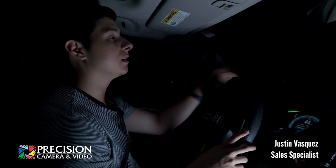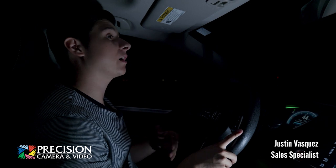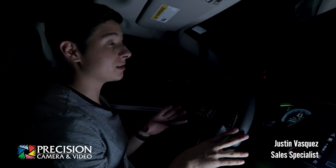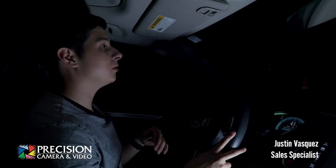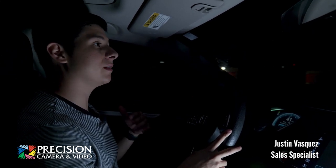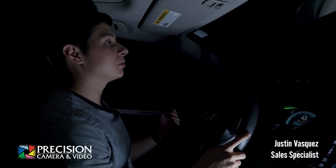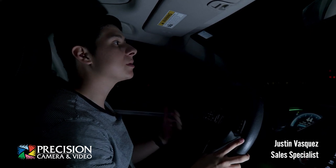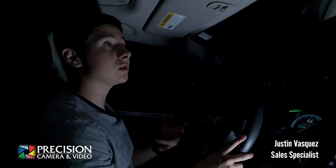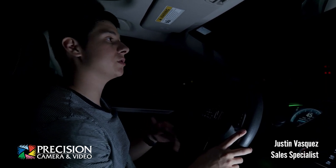Hey, what's up everyone, it's Justin again. For today's video we're going to be showing you how to do astrophotography for beginners. I like to point out the beginner section because by no means am I a professional at shooting astro — this is just a hobby of mine, something I enjoy going out and doing with my friends. So if you're struggling with some of the settings, I'm going to share some of my experiences and hopefully make your life a little bit easier when shooting the stars.